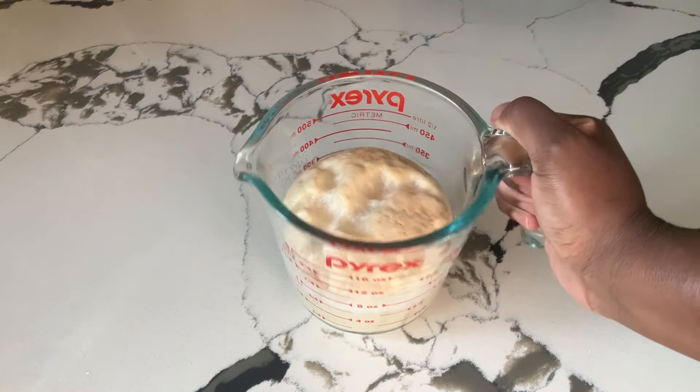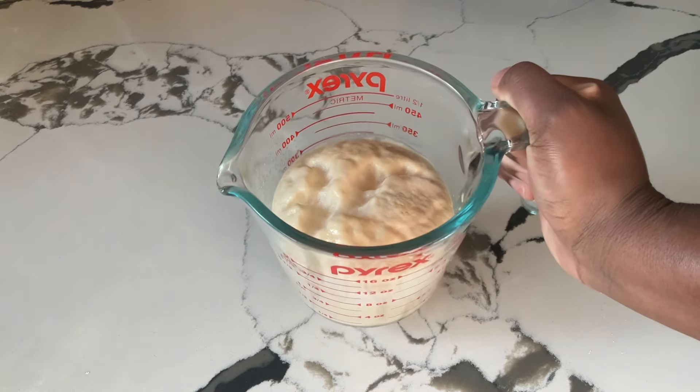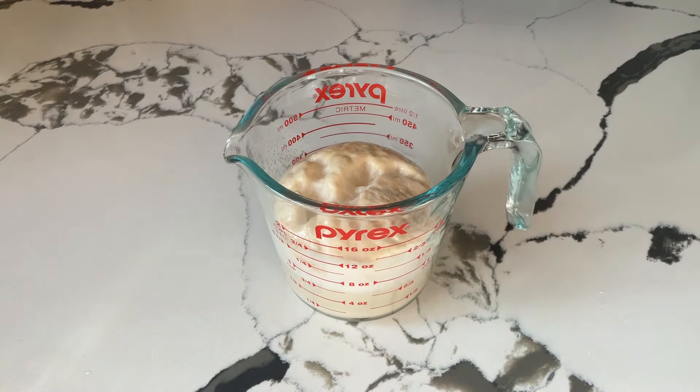All right my friends, our yeast has risen — that's what it looks like. See how nice and puffy that is? That's what you're looking for. Now we are ready to move on with the recipe.